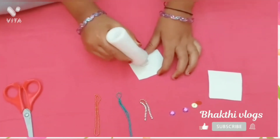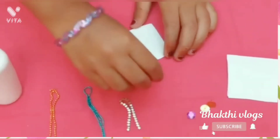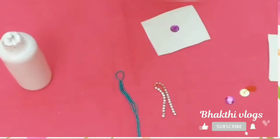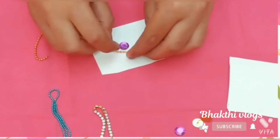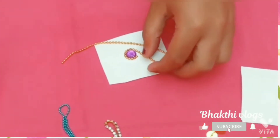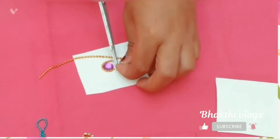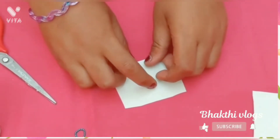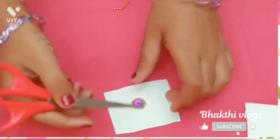The wall chain should be of two colors — one should be a light color and the other should be dark. Now paste the gold wall chain. Here you can give shape to the wall chain using scissor.